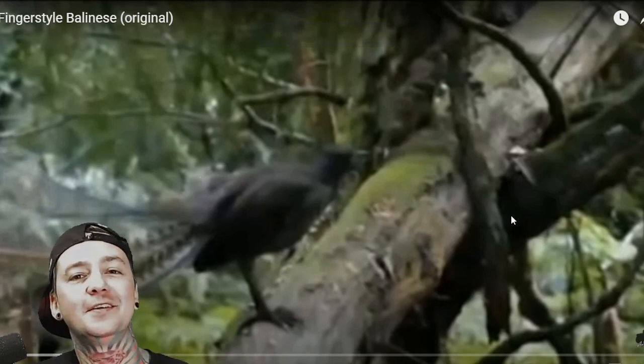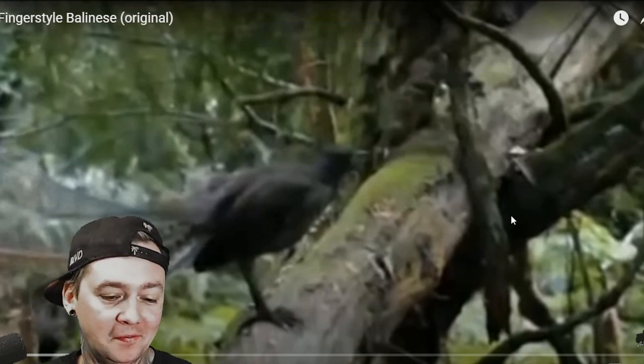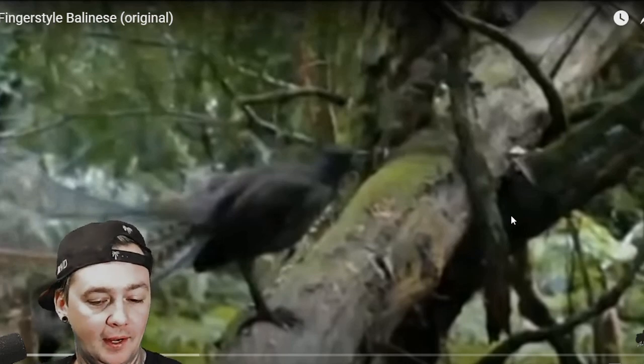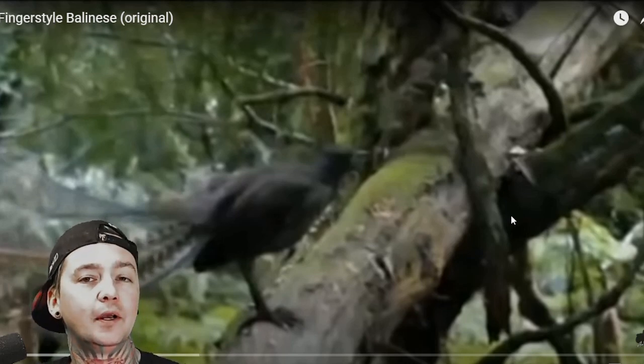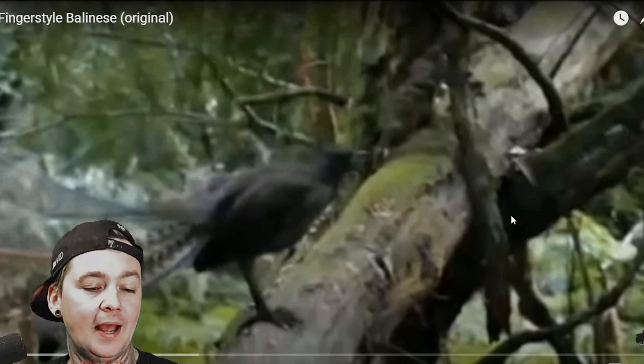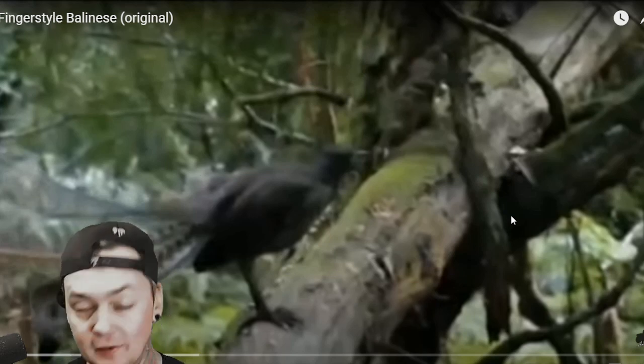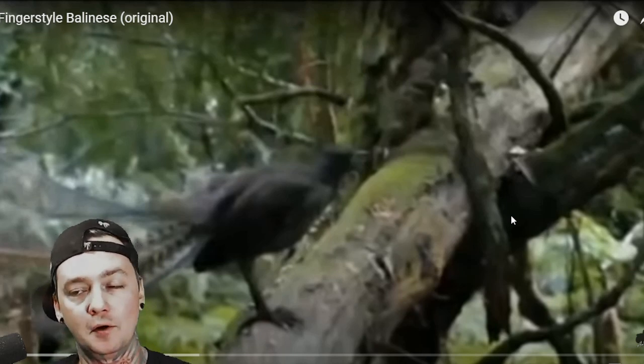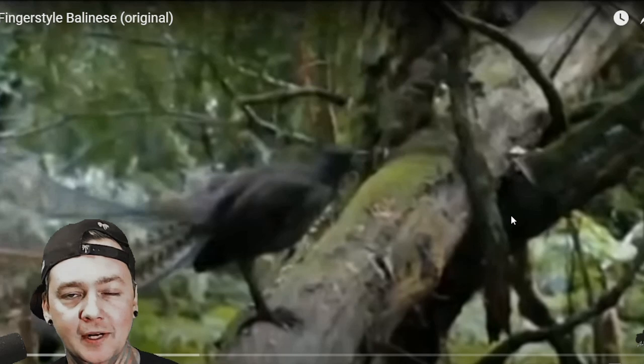You got to check out another one from fingerstyle guitar god Alip Ba Ta. This one's called Balinese, which I believe is an original song that he's written. He's out of Indonesia — you can go on Instagram and support him at Alip with an F, underscore underscore Gustakayat. If you want to know how to spell that, just go to his YouTube channel and click the little Instagram icon.